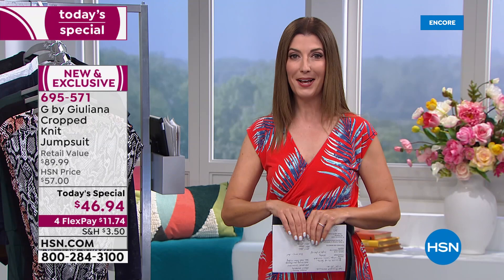There are three different inseams to choose from: petite at 21 and a half inches, average at 23 and a half — that's what I'm wearing — or the tall at 25 and a half. We have extra extra small through 3X.